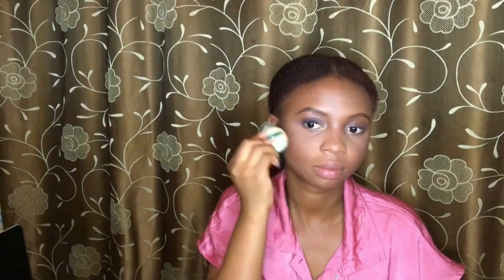We're now brushing off the excess powder. Basically, baking is all about putting powder and when it's done baking, you remove it — you use a brush or foam to brush off the excess powder. You use setting powder to set or bake, and then you use pressed powder for other parts of your face. I'm also doing my lip liner now.